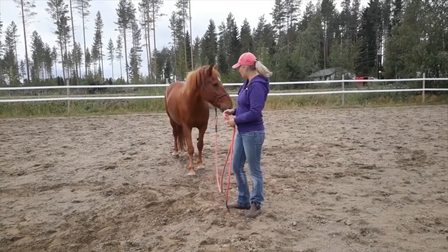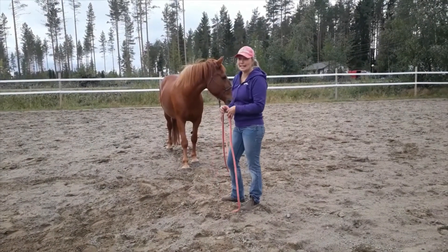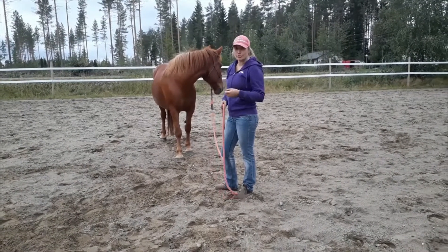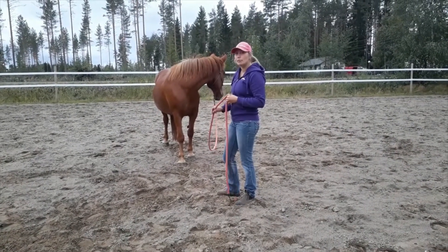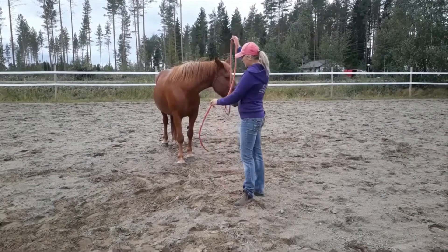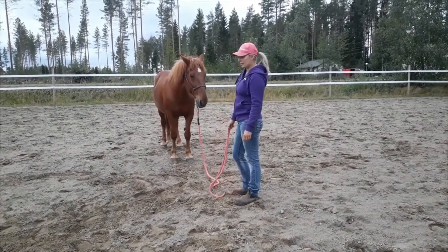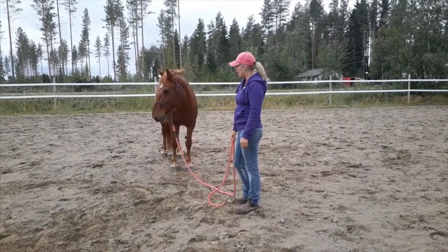When I stand, the horse should stand as well, and if she doesn't, I can make her work — in this case, make her back up a bit. Usually it's a step or two. Sometimes you need to motivate them more and make her back up a bit more.